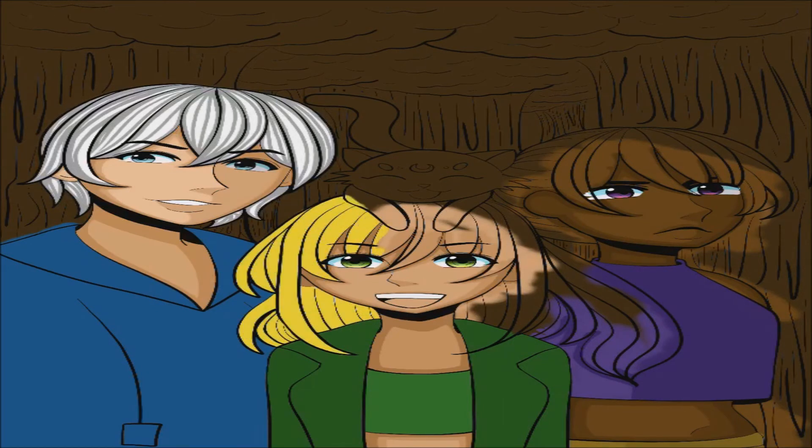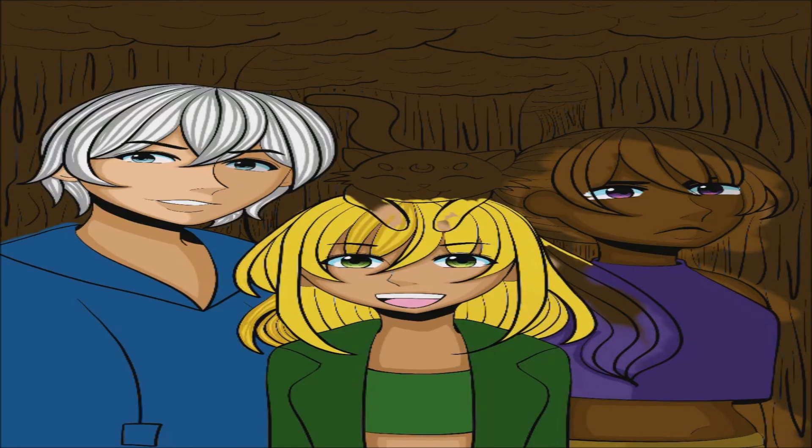I don't think I have any lipstick on any of my characters. I just never really thought of adding makeup and stuff like that. Maybe eyeliner or eyeshadow on some others, but yeah.